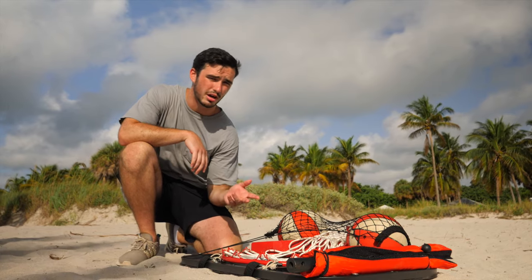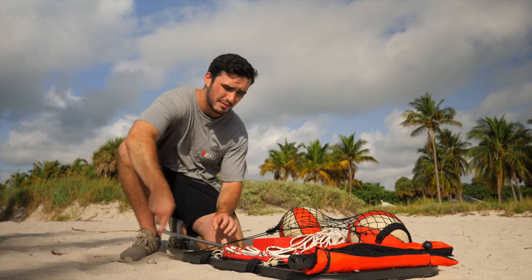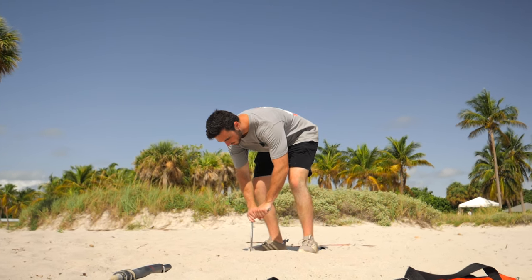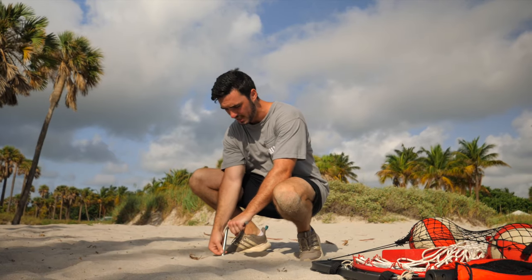The first step of setting up the ground screw is actually finding the right spot. This is a really important step that'll save you a ton of time and energy. What you do is use this L-bar to test how deep it goes into the ground. You usually want it to go about three quarters deep, which is what we get here — and so this tells me this is actually a good spot.